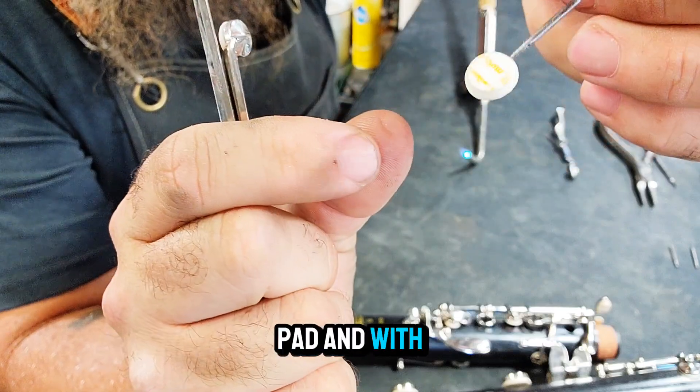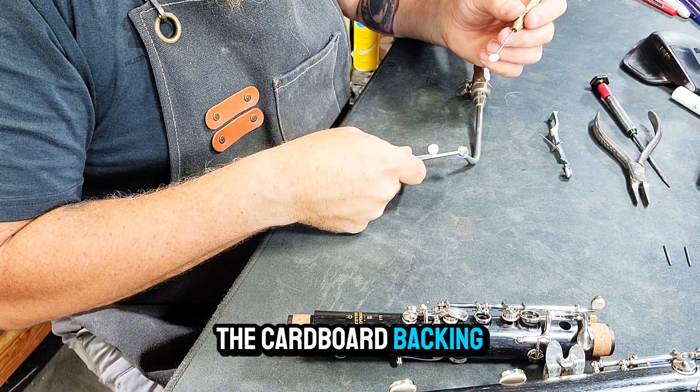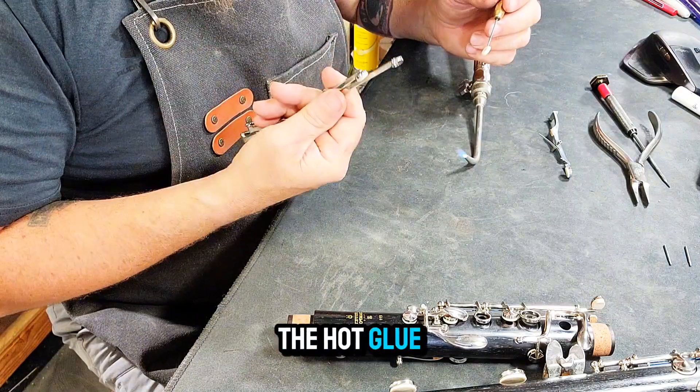Grab your new pad and with your pin vise, poke a small hole just under the cardboard backing — not in the felt. This is to vent the pad so it won't pop the bladder when it sets in the hot glue.